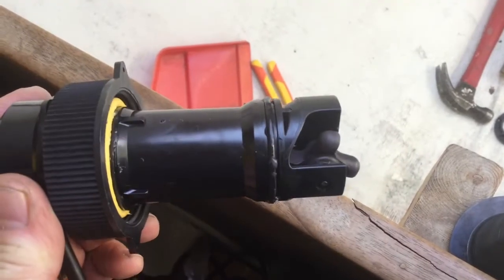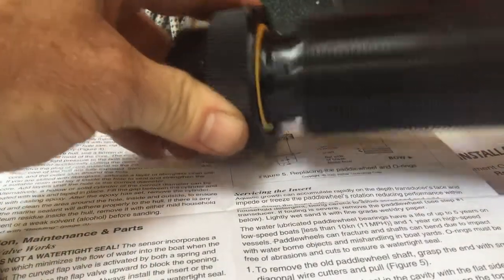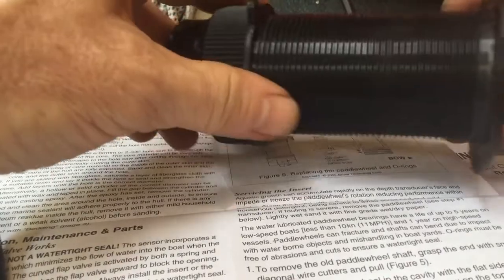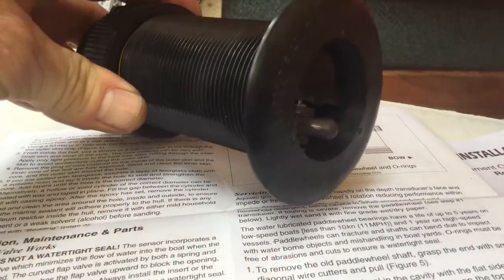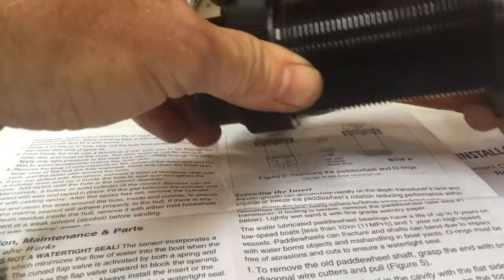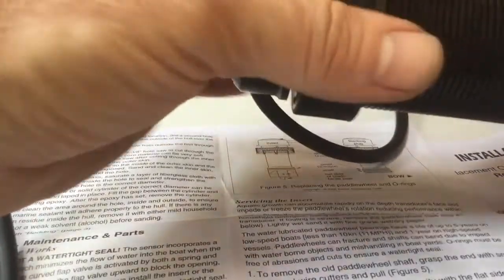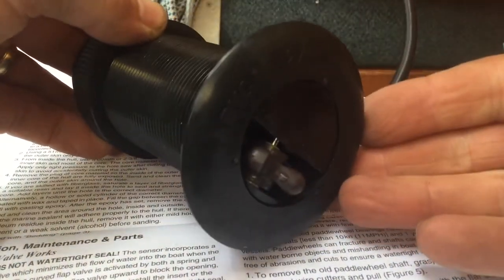So the first time I tried this, I seated this all the way until it hit that O-ring, and then I looked at the end and it's not flush, and that made me a little nervous. So what you basically have to do is really push it on and then it pops in. Then you can start doing these up, and the more you kind of work it back and forth — now it's sitting flush.